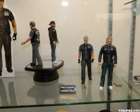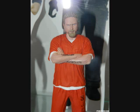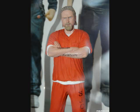First up we've got our Sons of Anarchy line coming to you from Mezco. I'm excited that we're finally getting a Sons of Anarchy figure line, but I'm not excited that it's coming from Mezco.